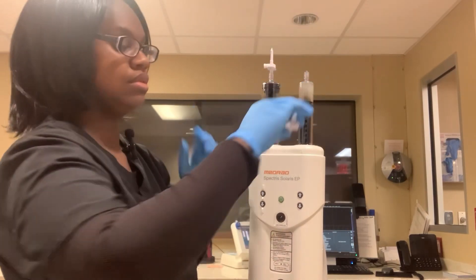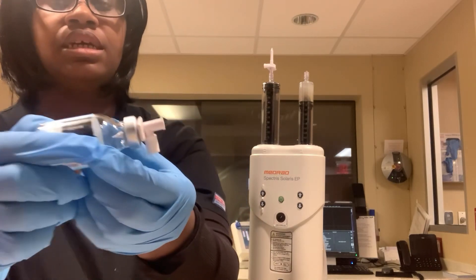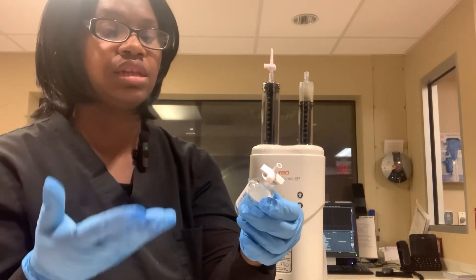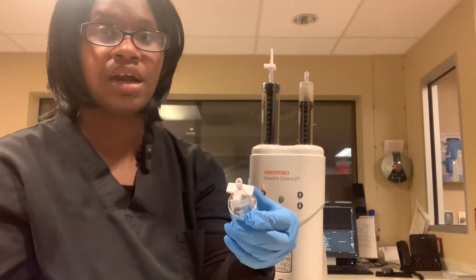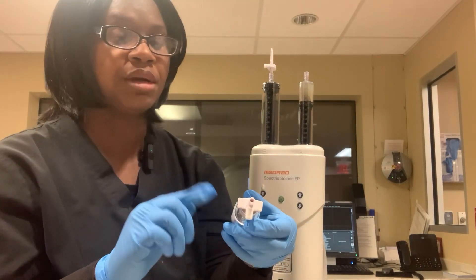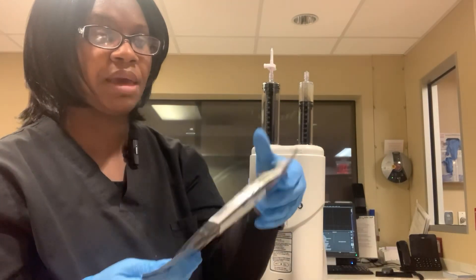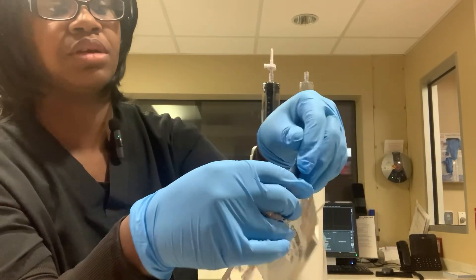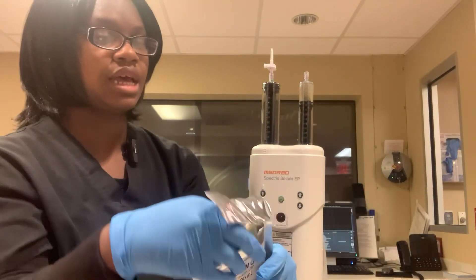Set the contrast bottle to the side — I like to keep it because it has the lot number on it. You want to record the lot number to know if the contrast is expired, and if a patient has a reaction you'll have the lot number and expiration date to put in the records. Now I'm going to open the saline package — you can tear it from the top or the side.